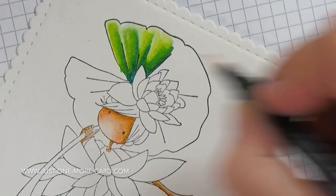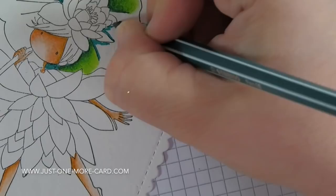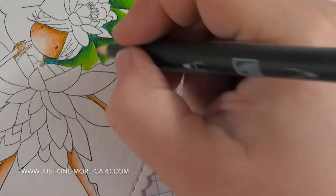You might say, 'Oh Julia, that doesn't really look that pretty, it's not blended that nicely.' Don't panic! If you want more of a smoothly blended look, I will show you how to do that as well. But for me this is like the first step — I'm just going to get the color down quickly and get the blending done quickly, very easily, and I can worry about the details later.